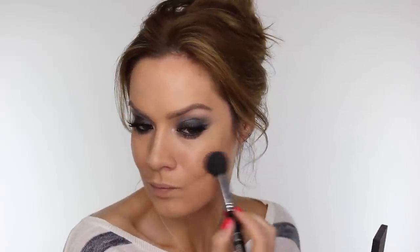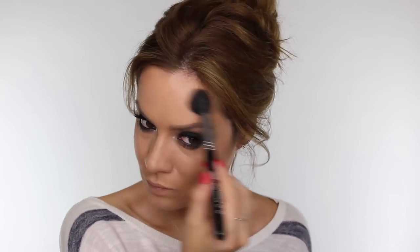The next product I'm using from J Manuel is their bronzer. Unfortunately mine broke so I've had to repress it — I do have a tutorial on how to fix broken products such as bronzers, blushes and eyeshadows and I will link that in the description bar. These bronzers come with a nice flush of colour. This one is the lightest one they do and it's called Forplay. I'm using my Sigma F35 brush to apply this on the high planes of the face for a little extra glow and a tiny bit of contour.